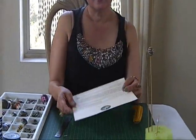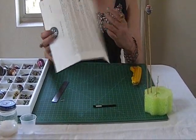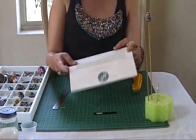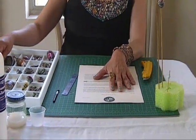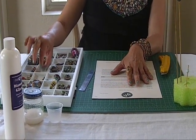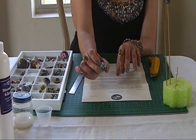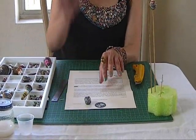To start, our materials are just any paper letter like this that you get in the mail — some of them are junk mail. You need an already pre-made bead, which I'm just going to pick out here from my tray. This is a big double bicone bead, and that's what we're going to be using.